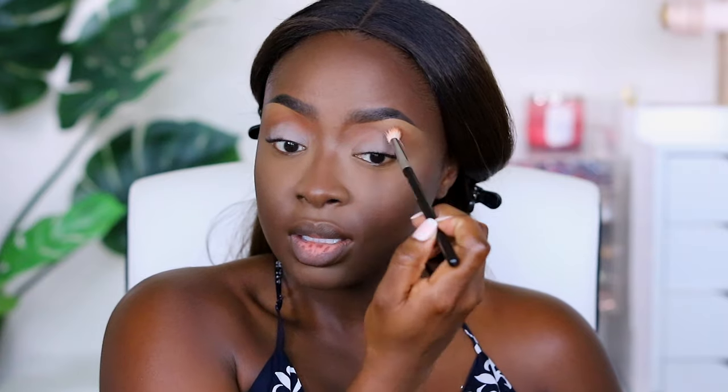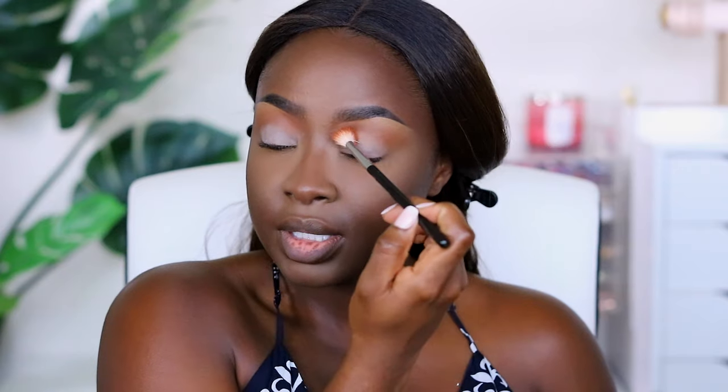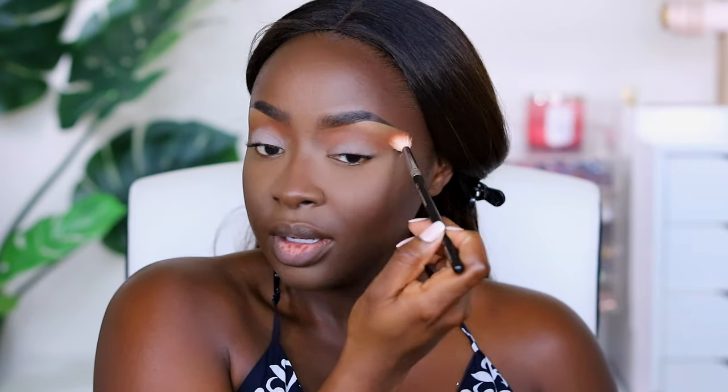Now in my crease we need a transition color. I'm going to use the Tarte Pro Amazonian Clay Palette, and the color is called Wispy. Wispy is a transition color — transition colors are always important. I did set my brow bone with the Elf concealer, which dries fast and matte. When I blend this into my crease, I use a fluffy brush because I want it to spread, not just be in one tight area. I'm bringing it up into this area too — this is all going to be blended once I put my powder on.